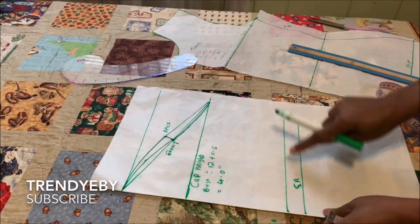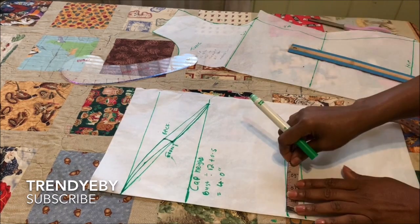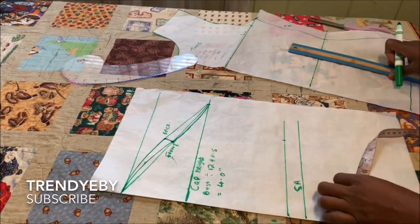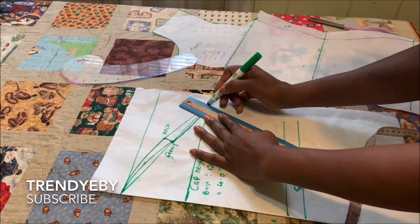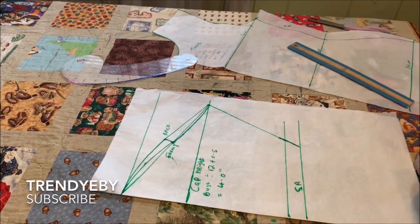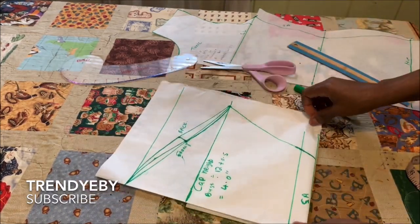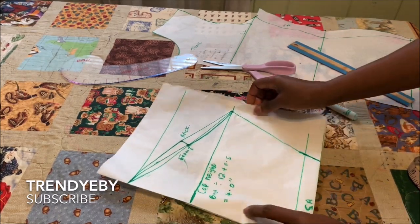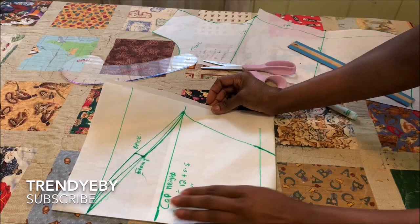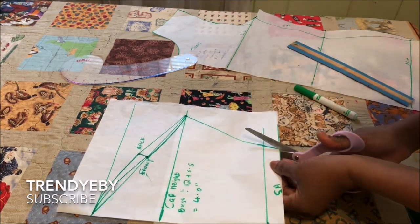On the sleeve length, get your round sleeve measurement, divide that by two, place that measurement on the length line plus 1 inch seam allowance, and connect it from the armhole. Your sleeve is essentially done and ready to cut. Before cutting, fold it inward — this ensures there's no shortage at the hemline when joining. Cut the back armhole first, following that line.